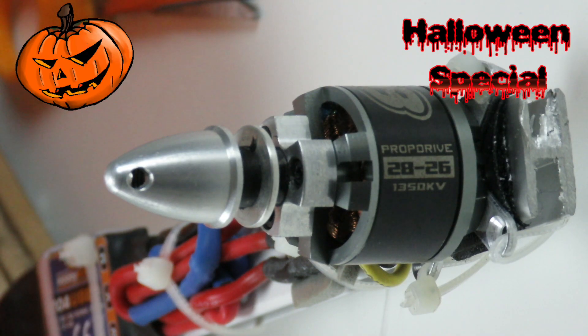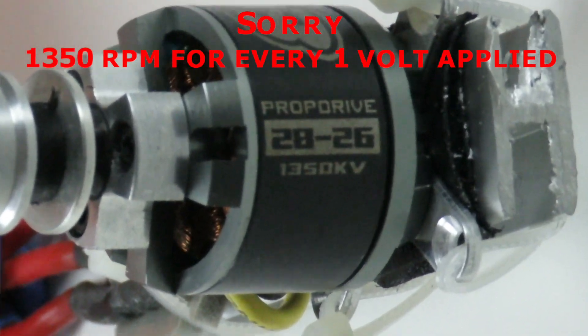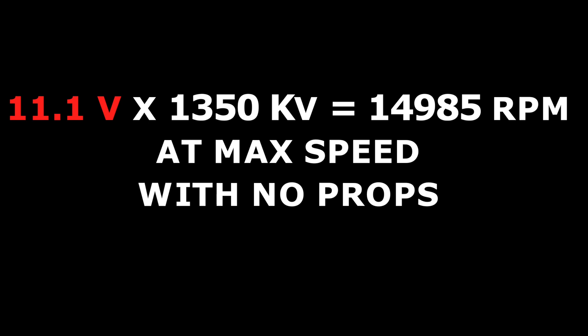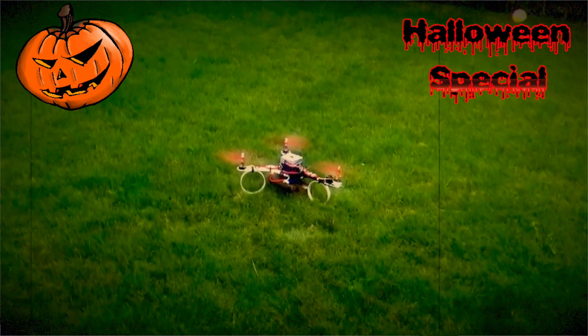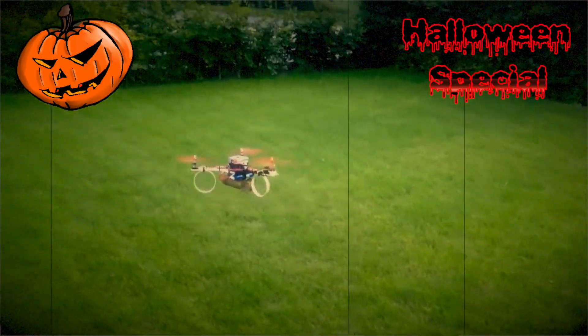The motor is labeled 1350 KV, meaning it runs 1000 RPMs for every one volt applied. We are planning to power the Halloween drone with a 3S LiPo battery, meaning the nominal voltage would be around 11.1 V. The 3S LiPo has a capacity of 2200 mAh. This should give us around 7 to 10 minutes of flight time — not much, but enough for a good scare.